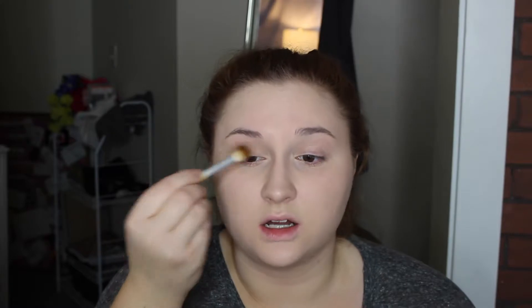What else did I want to talk to you guys about? I feel like there's so much — I feel like we haven't talked in so long, because a lot of my videos are very to-the-point, product-specific videos, so I never get to speak my mind. I'm using the Shadow Insurance. I'm going to go in with this matte neutral color, just setting all over on a fluffy brush.